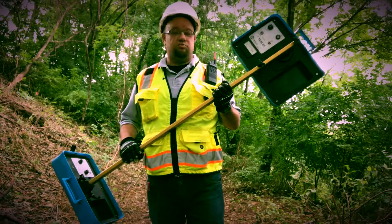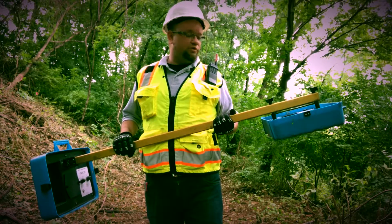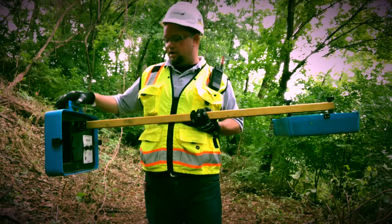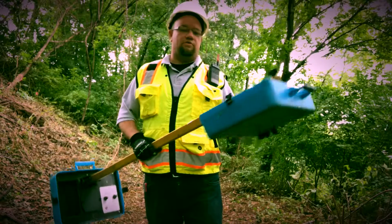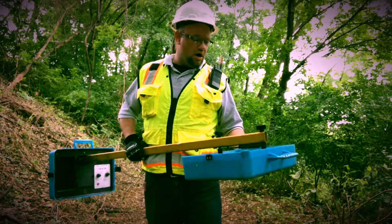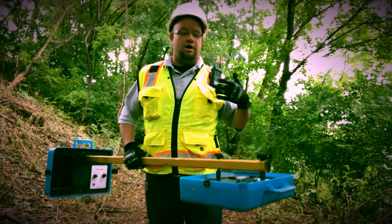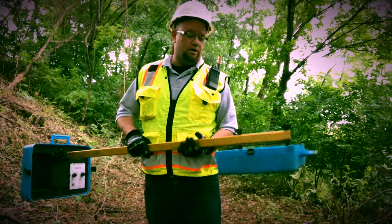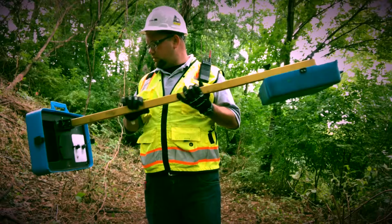This is called a split box. It is a piece of electromagnetic equipment and the way that it works in theory is that it works a little bit like a metal detector. This is the transmitter in the back and it transmits a radio frequency into the ground, and the receiver at the front end of the unit will receive that signal when it's transmitted through any kind of pipe, any kind of underground metal such as a buried tank, or if there's reinforced concrete that's buried like an old slab, we can usually find that with this.